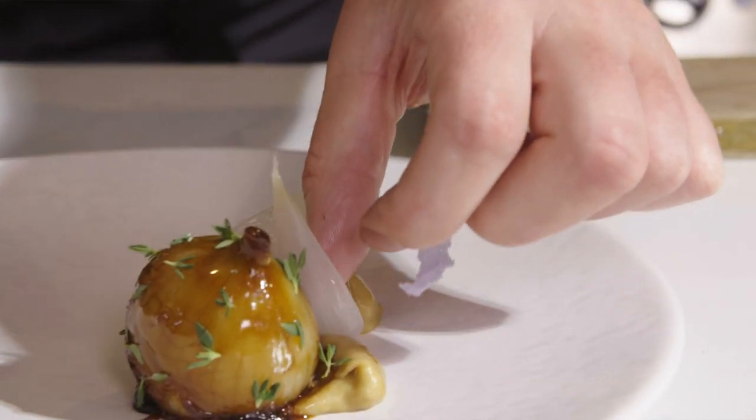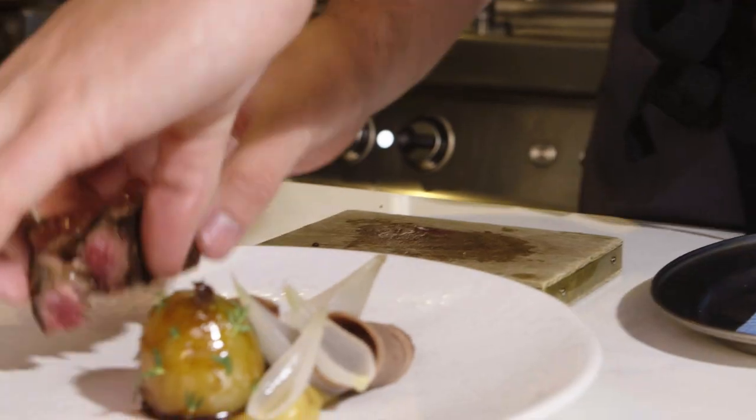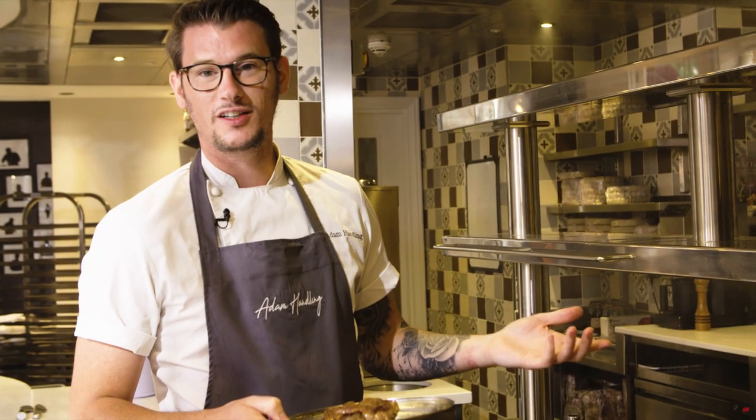The one thing I love about Wagyu is the fat content. It's so tender, it's so meaty, it's so juicy, it's so fatty — it's everything I love, really.